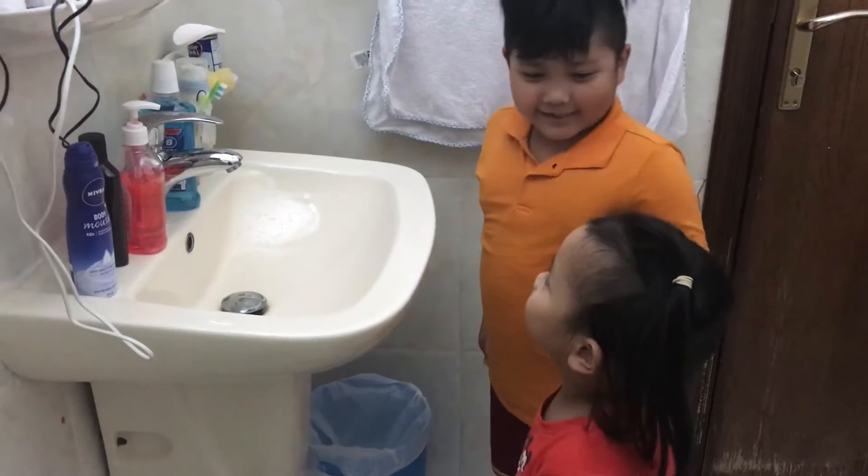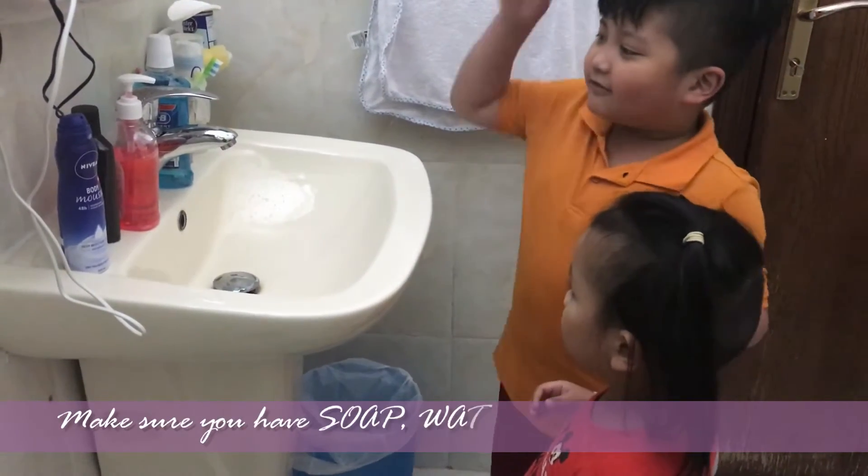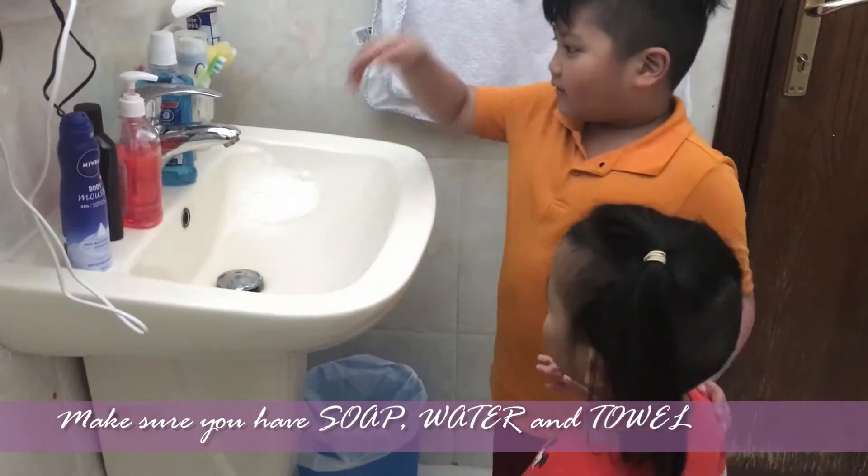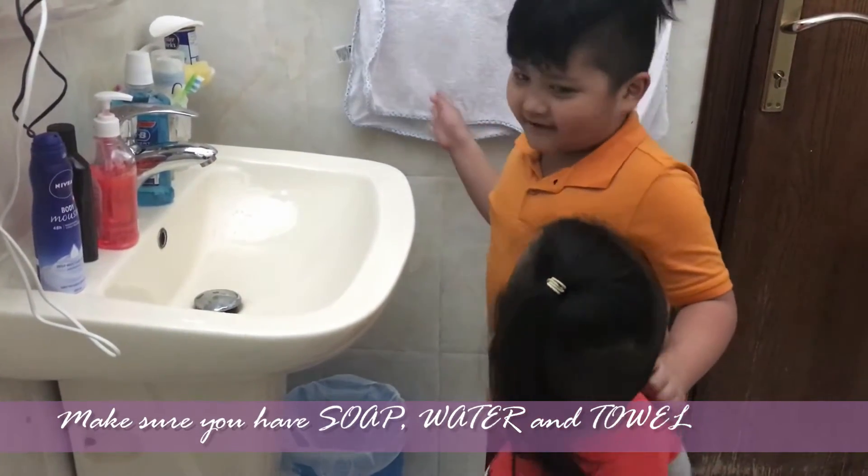Okay. Before you wash your hands, make sure you have soap, water, and a towel.